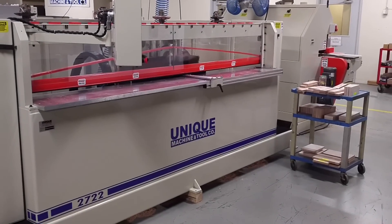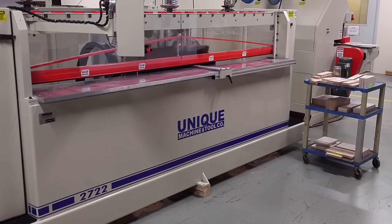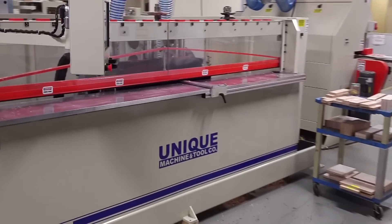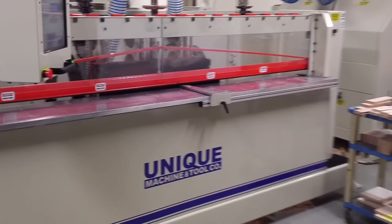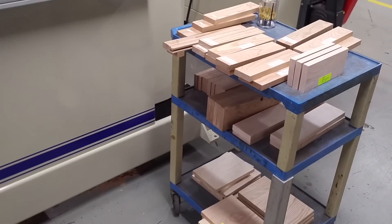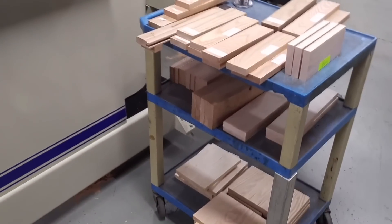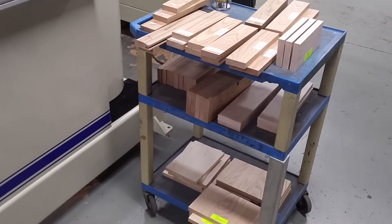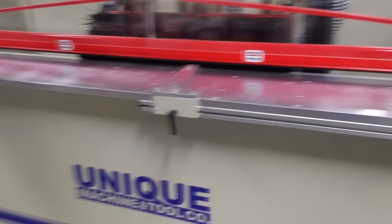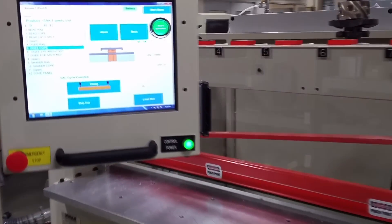This video will review the unique Model 2722 CNC machining center designed specifically for door manufacturing, both small cabinet and large entry doors. The machine is quite flexible and simple to operate. Unique will demonstrate the operation simplicity of the 2722 by having a person who has never run this machine before, with no woodworking background, produce a wide variety of parts and profiles.